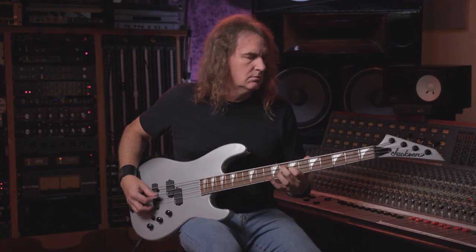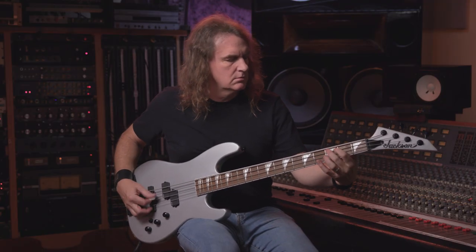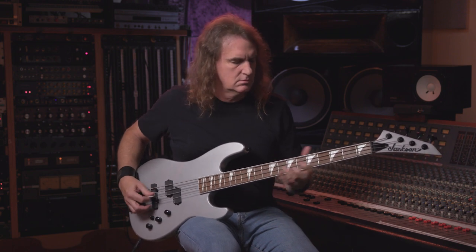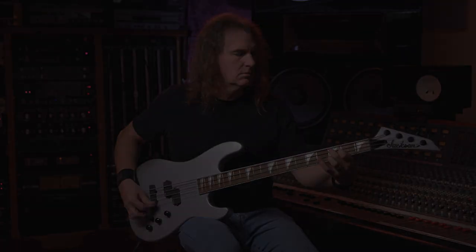This throwback bass looks sick, sounds awesome, and will be available in November right in time for the holidays. We'll see you next time.